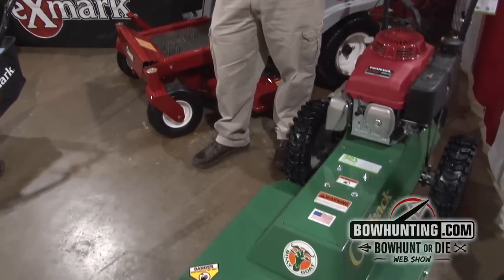Hi, my name is Butch Goble. Bowhunting.com has asked us to talk today a little bit about the Billy Goat Outback Mower. The Billy Goat Outback Mower is a walk-behind brush cutter unit.